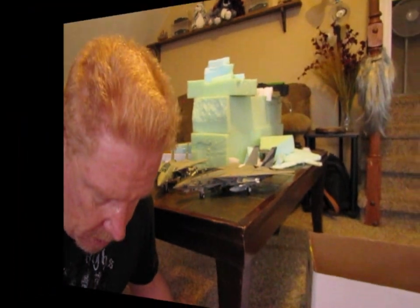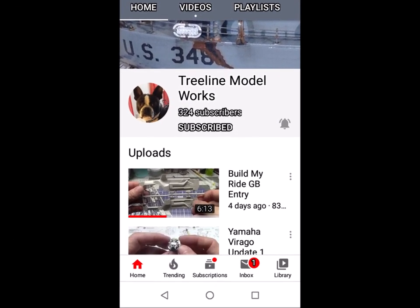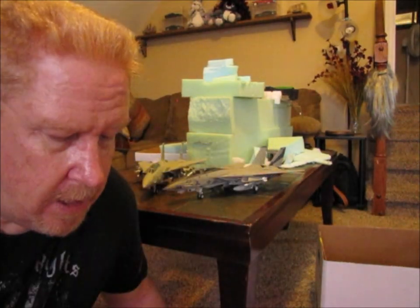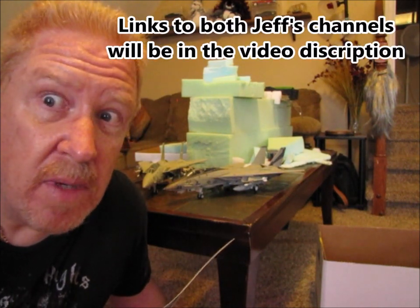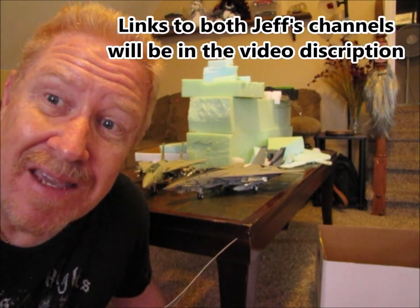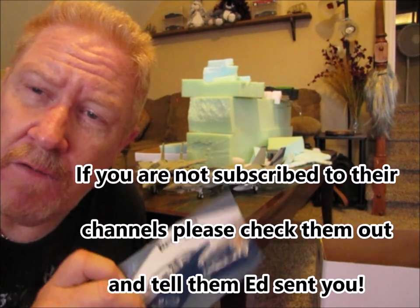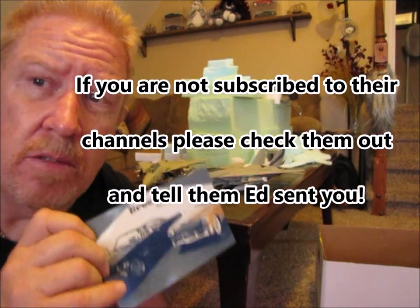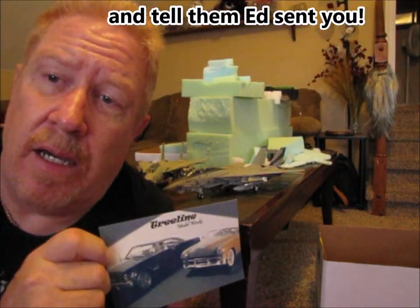Now, I told you that I thought I'd been remiss. Treeline Model Works - I actually got this card maybe a month ago and I don't think I said anything. So again, Jeff over at Treeline Model Works, thank you so much. I did get your card. I'm sorry that I did not give you a shout out. I'm trying to make up for that now. Hope you forgive me.